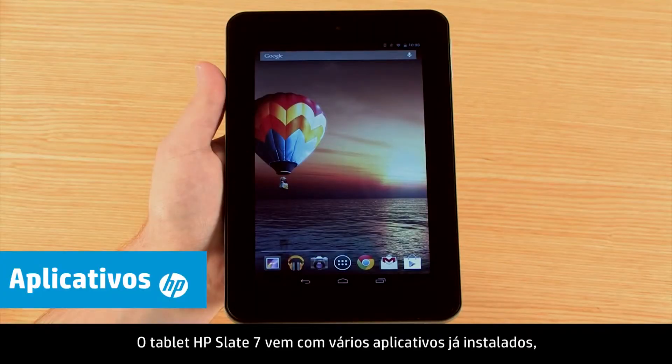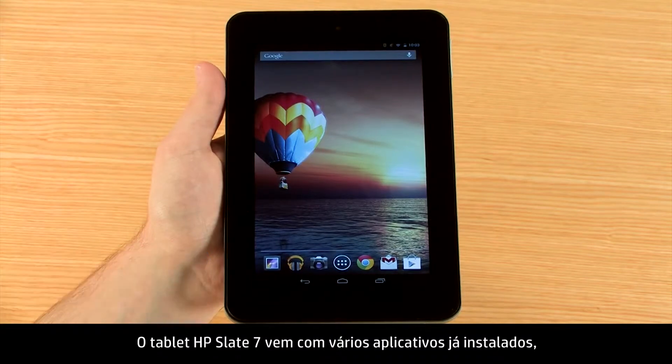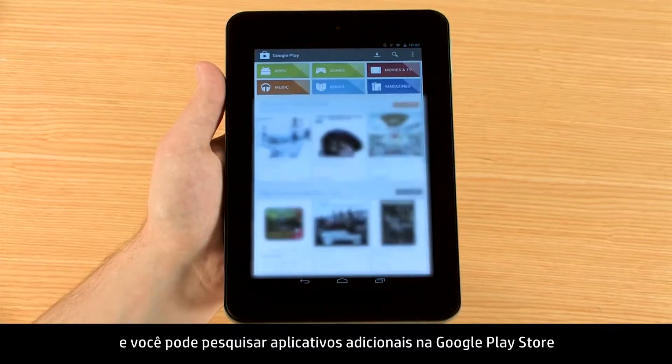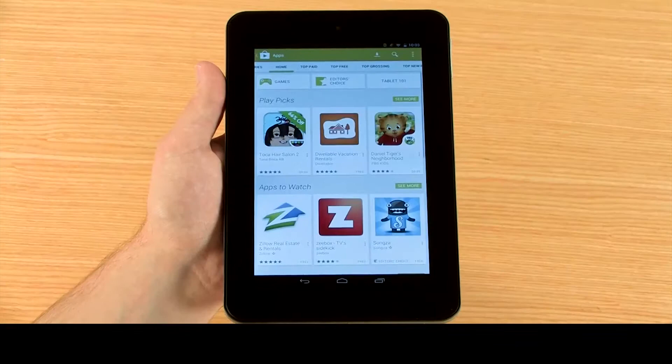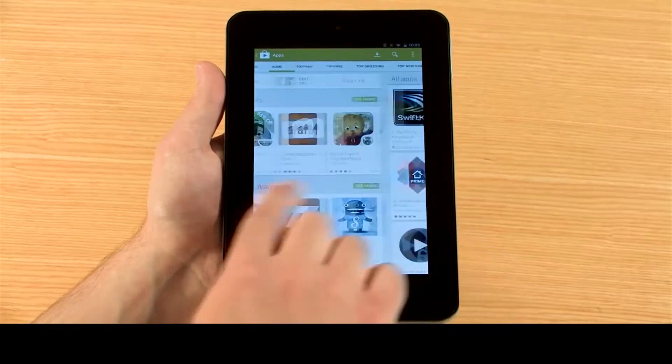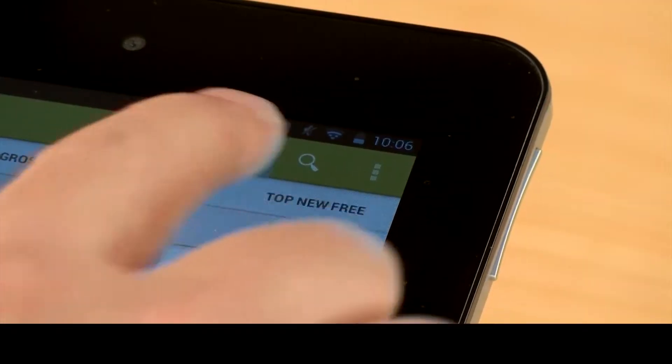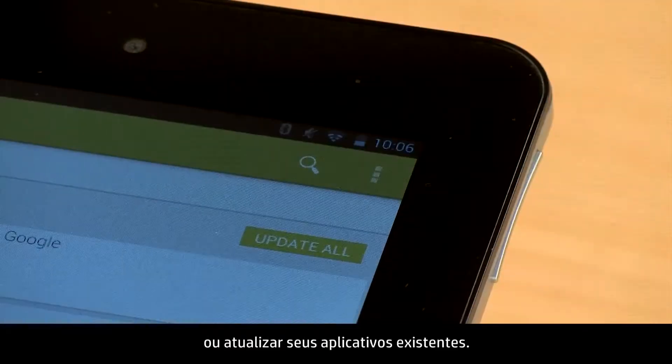The Slate 7 tablet comes with several apps already installed, and you can search for additional apps in the Google Play Store or update your existing apps.